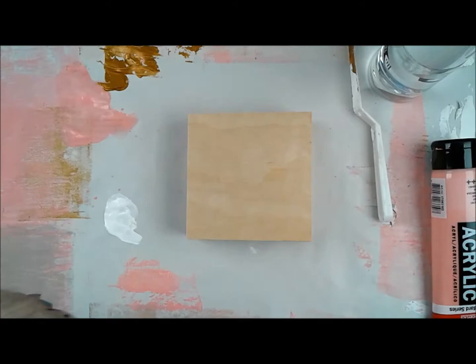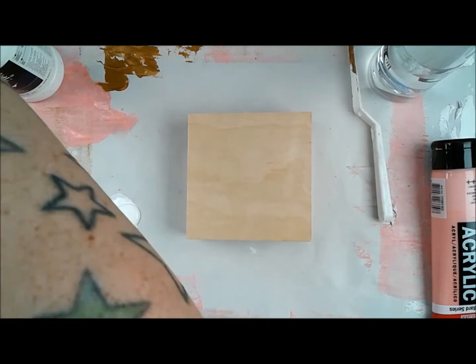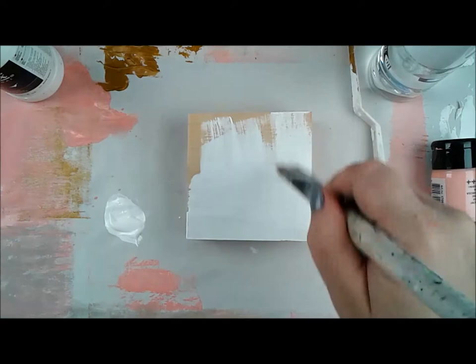Deedee Catron here again for Donna Downey Studios and the Artist Gang blog. I am doing a five-part series on using some art rollers in my mixed media artwork, and I'm still going strong on these little canvases.